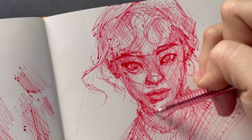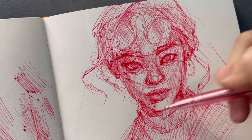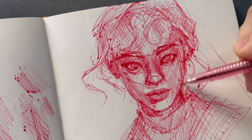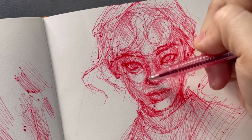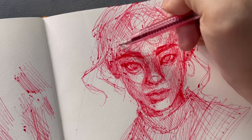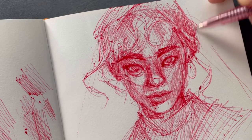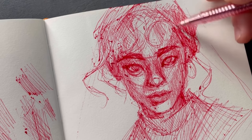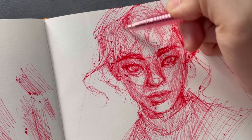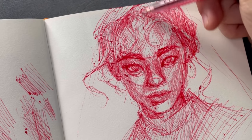So for this third layer, it's the same rules — same pressure on the pen — but this time going another different direction: straight down. Just like the first two layers, I'm only shading on the parts that are darker than the last layer. I'm not just going over the same areas as before. It's really important to maintain about the same amount of pressure with your pens, just because at this point we're only building up the values. We're not really focusing on the details just yet.